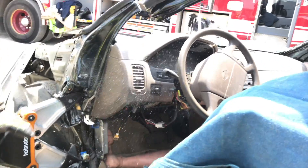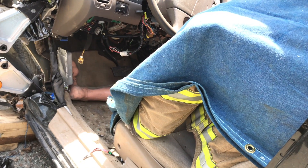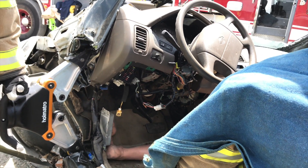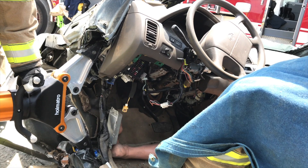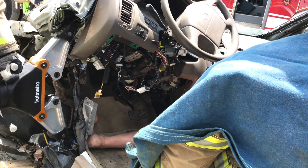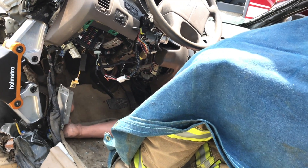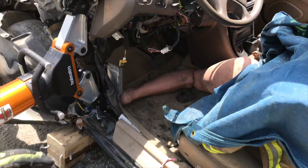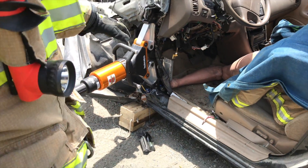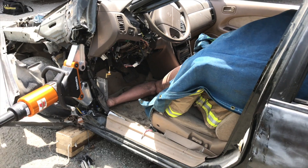You can see the lift that we're getting on our dash. We leave the spreader in place — we've gained at least 8 to 12 inches of space in our patient compartment to remove the victim. We leave the spreader there; it's out of our way. We remove the victim, and then we can lower the spreader back down.